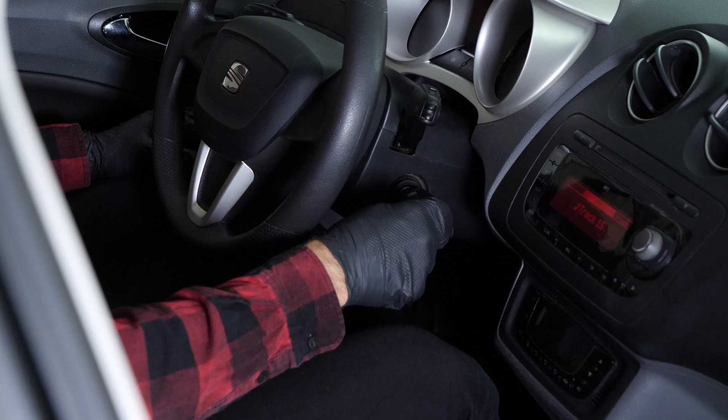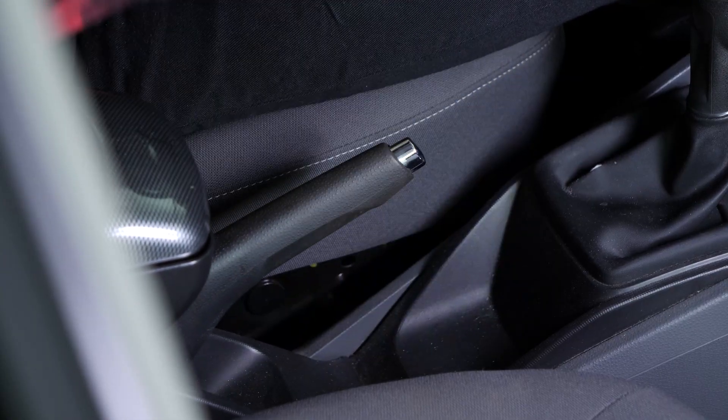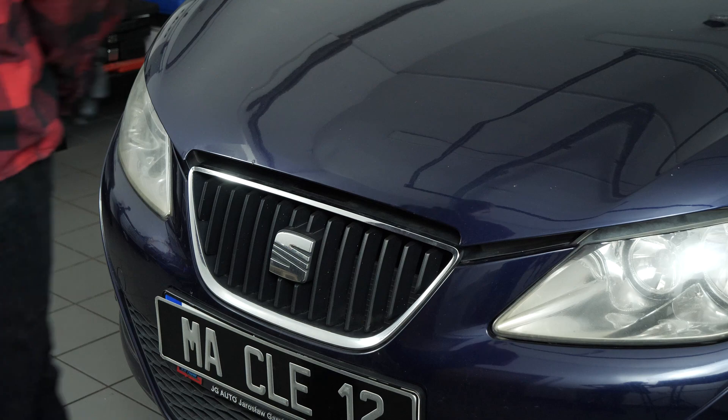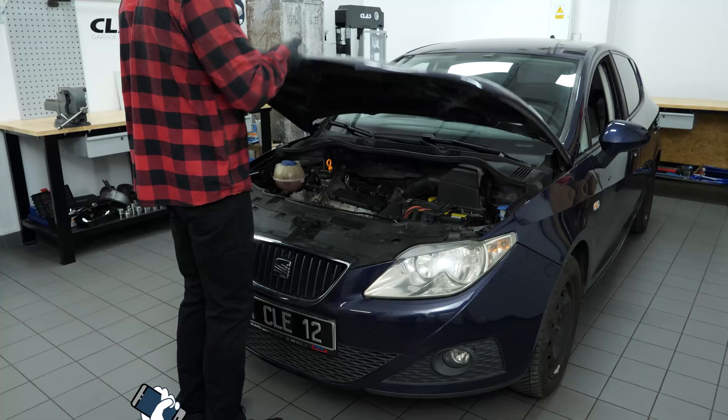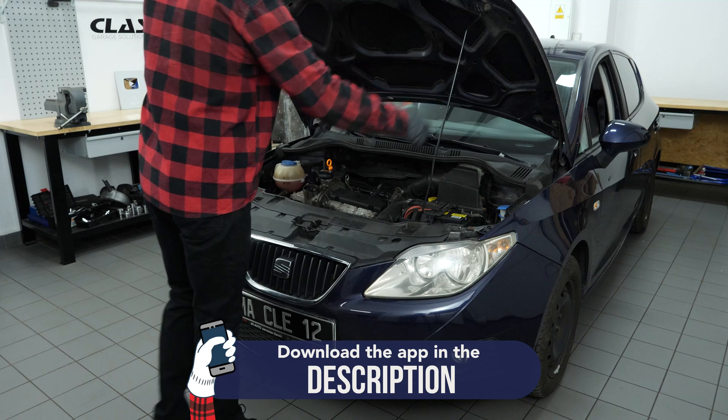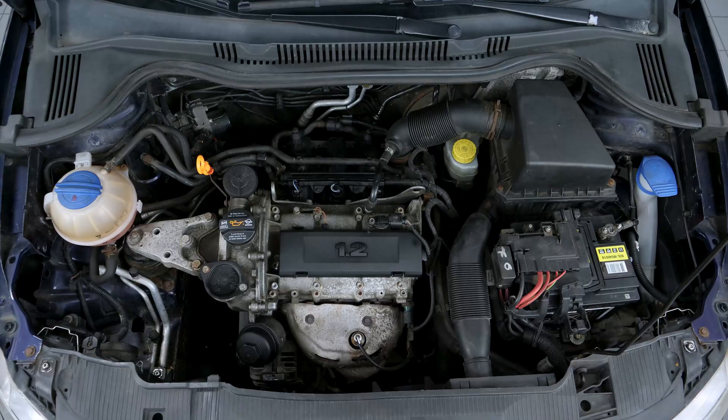Turn your engine off. Pull up the handbrake. Pull on the bonnet-release lever and open the bonnet. To remove the front shock absorbers, you must lift the windscreen frame to get access to the shock absorber retaining nuts.